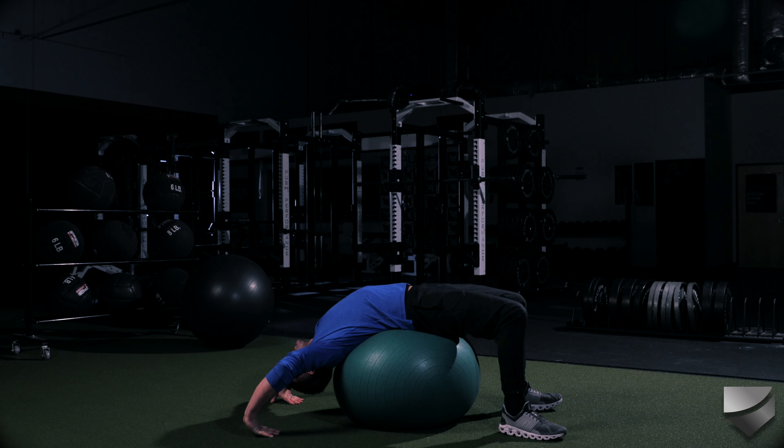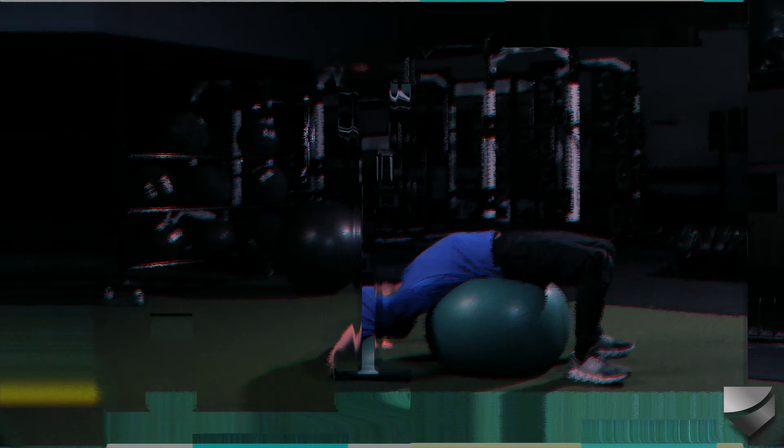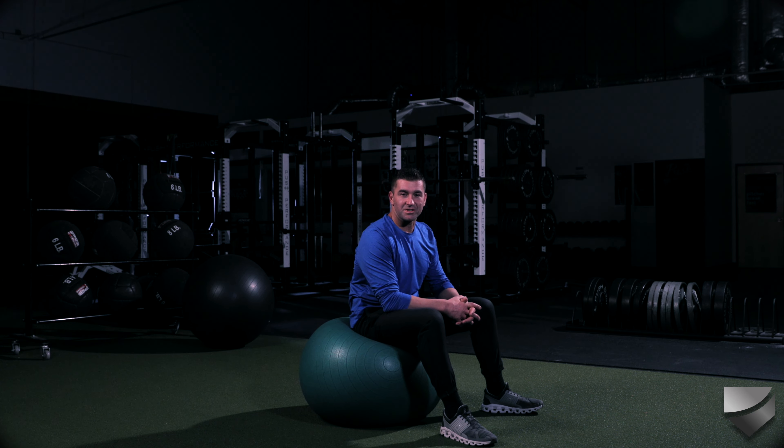If your stability ball is small enough like this one is, you can go ahead and put your hands down, making sure safety first — you don't want to fall off this thing. Now I'm in that bridge position. If your stability ball is even small enough, you can push up. That right there is the stability ball arch and reach with bridge option. Do the prescribed reps and sets and make sure you work on your bridge.